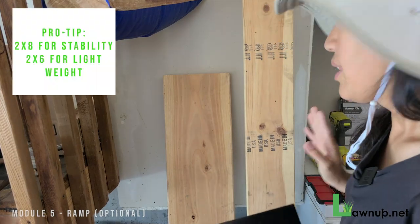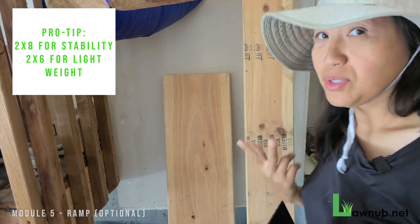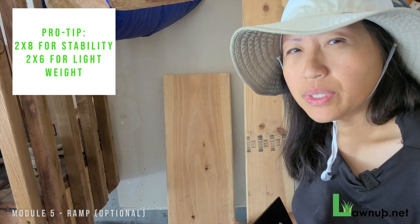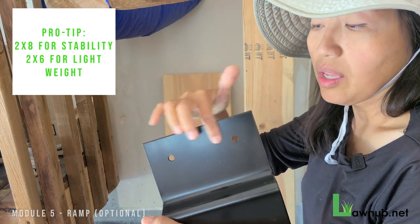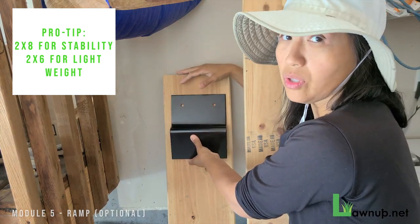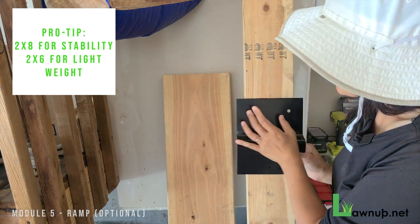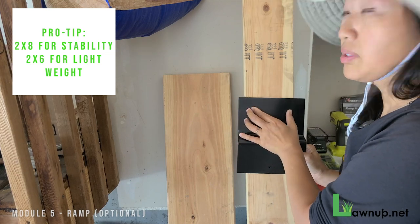Right at the beginning I want to show you an important decision. The ramp kit recommends using a two by eight, but I'm going with a two by six for two reasons: I have weaker upper body strength and two by eights are quite heavy to lift, whereas two by six is lighter. Also, folding and storing it in the car is easier. The two by eight has ample space on each side of the ramp kit holes, making it more secure, but the two by six still passes securely through both holes.